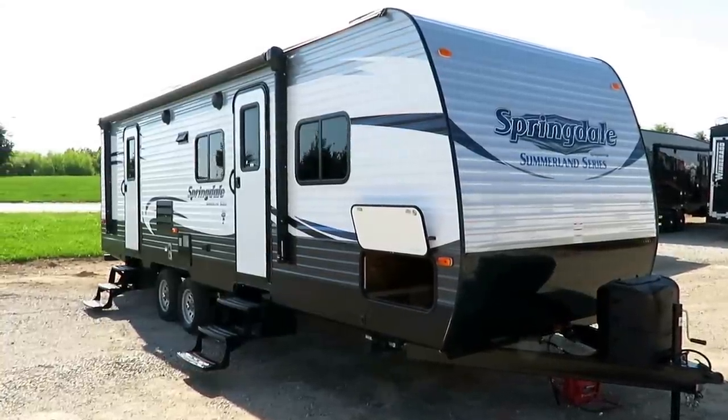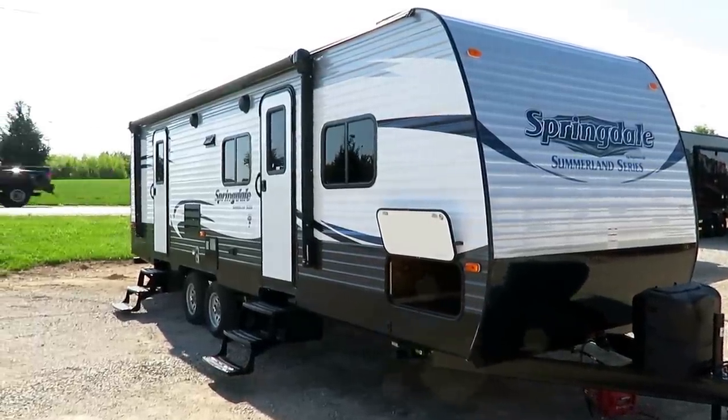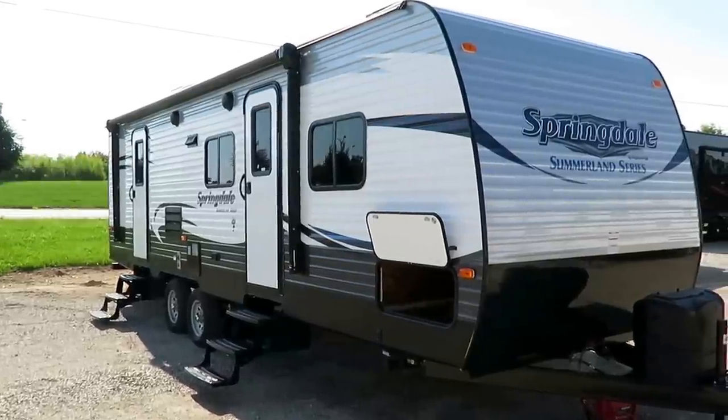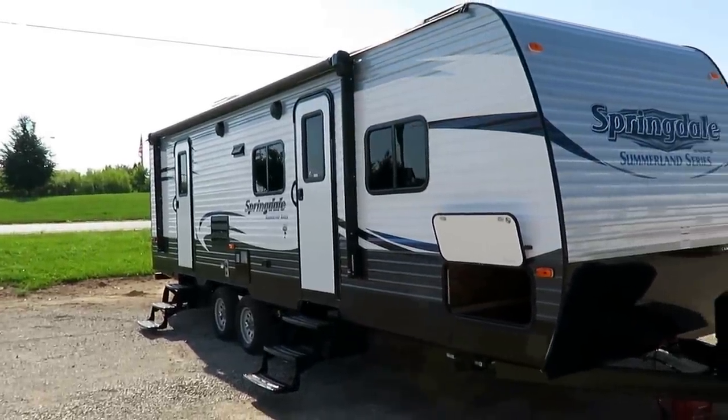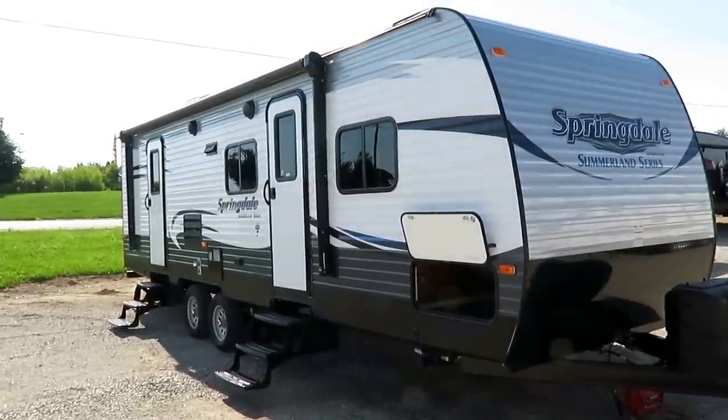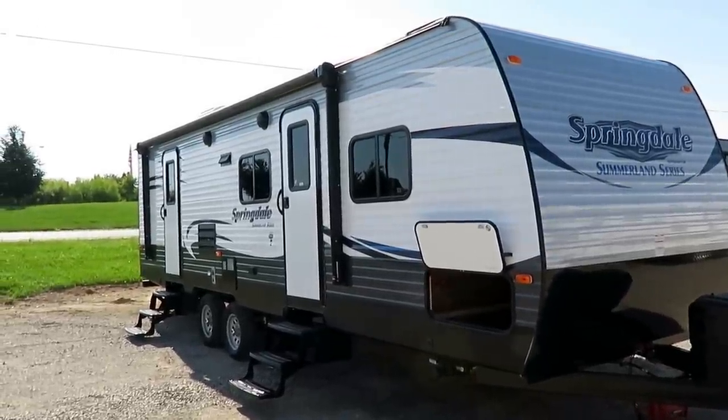5,980 pounds. This is a Summerlin 2720 BH here at Haylett RV in Coldwater, Michigan. And if you're a person who's looking for simple, no-nonsense, ultra-reliable, half-ton towable — this is it.